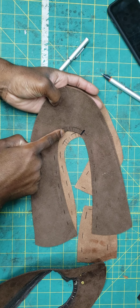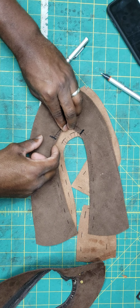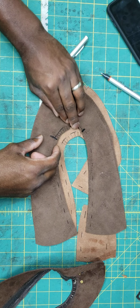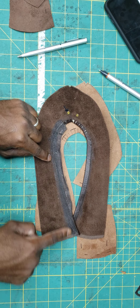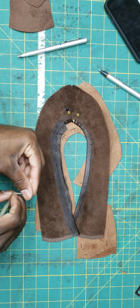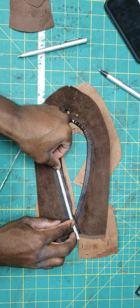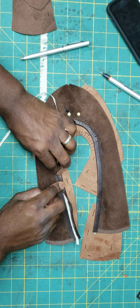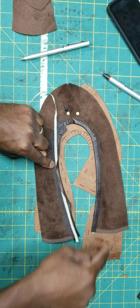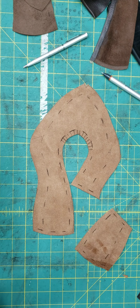Once we had everything cut out and our lines marked on the ballet flat, we prepared our slits so we could fold it. You're going to make your slits here on your upper and get ready for folding. The same way we put glue and adhesive — you can see the dark area — then apply top line tape from one side all the way to the other right on that line, and then fold the upper down over the top line tape. We're going to do that same thing here for the pump.